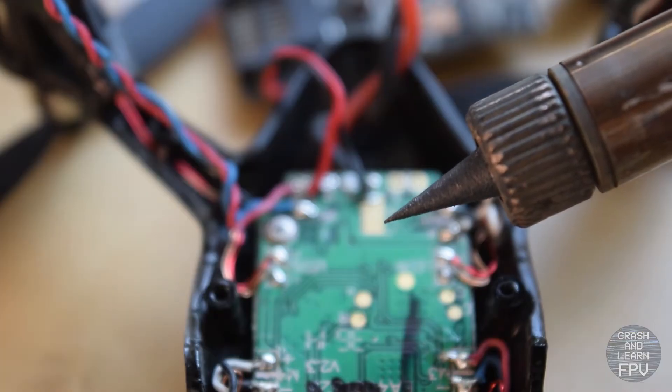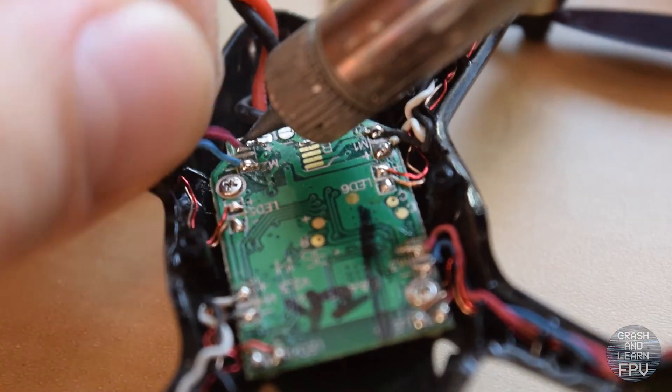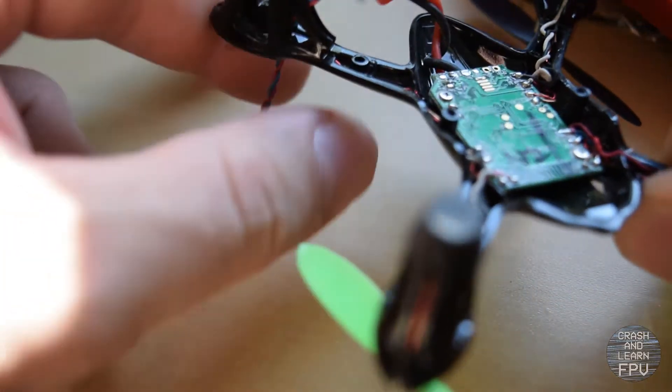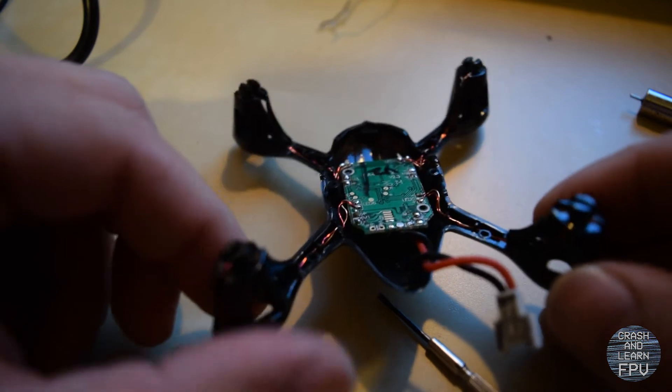I've got a new sharp soldering tip so I think it will do the job. And out goes the motor. Through the magic of film editing the motors are now desoldered.